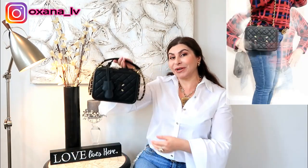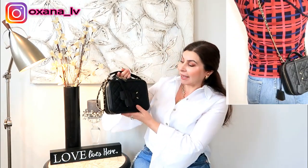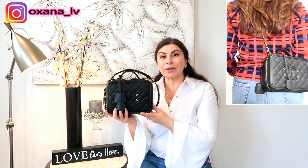But today I'm going to share with you what fits inside my Chanel vanity case — it's in size medium and I have it in black with the antique gold hardware. I always find it extremely useful when I'm planning to buy some kind of bag to Google and search what can fit inside, and this little cutie actually can fit a punch.